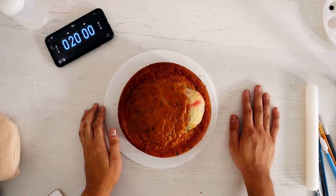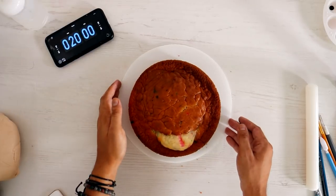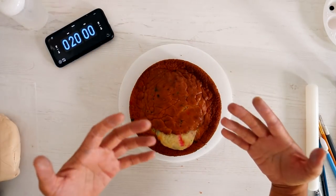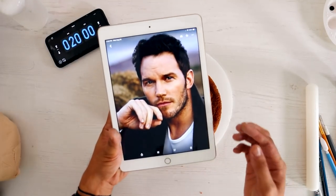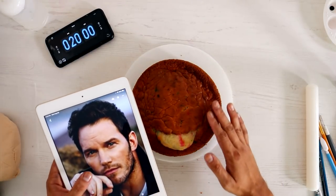Hey guys, welcome to another episode of 'Can He Do It In Under 30 Minutes.' My friend has asked me to create Chris Pratt in under 30 minutes and told him to send me a picture — and he sent me this. It's gorgeous. What am I supposed to do with this? I think I can do it.